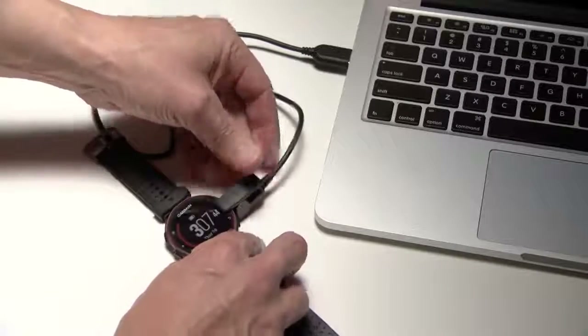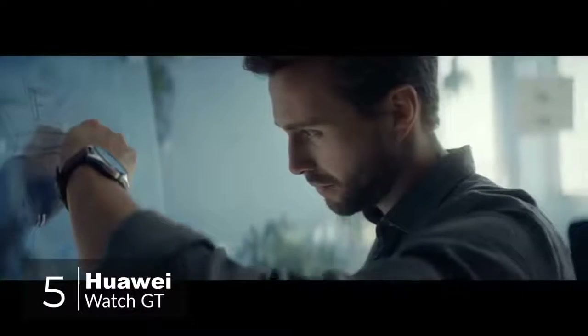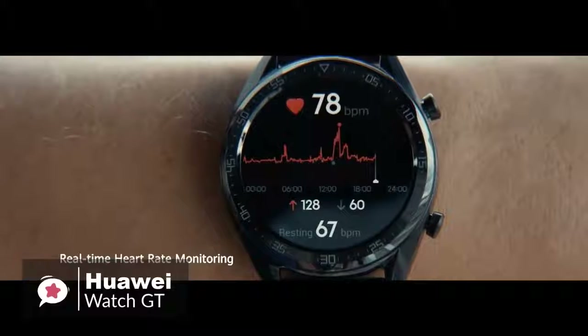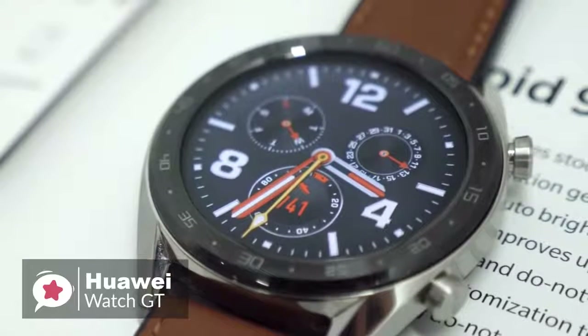Okay, so let's get started with today's video. At number 5 is the Huawei Watch GT. Smartwatches and fitness trackers are hot right now, but lots don't have enough battery life. Enter the Huawei Watch GT — this device lasts longer than most other smartwatches on the market, and can do quite a lot too.